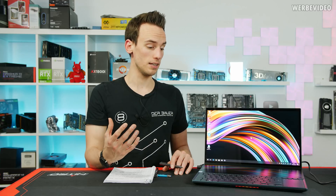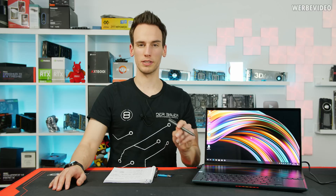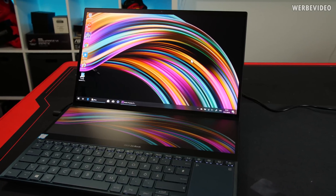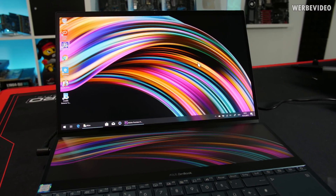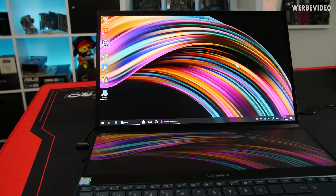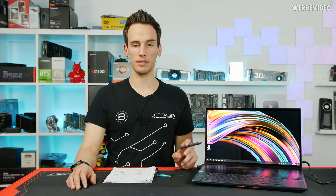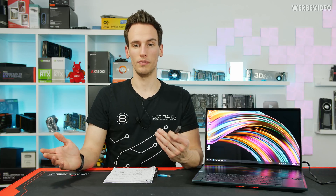Before we get to the teardown to see what's inside — which I'm always most curious about with high-end expensive laptops — let me talk about the hardware specs. This version comes with the Core i7 9750H, a six-core CPU with up to 4.5 GHz boost in theory, which we'll analyze in a bit. It also comes with the RTX 2060, which is sufficient for video editing, live 4K playback, and gaming.